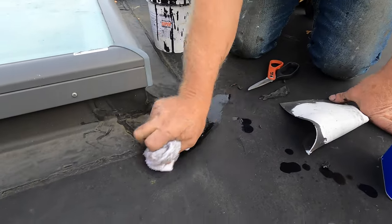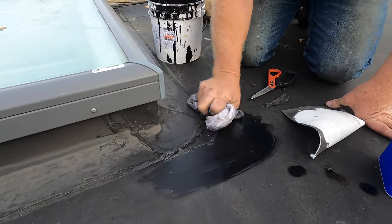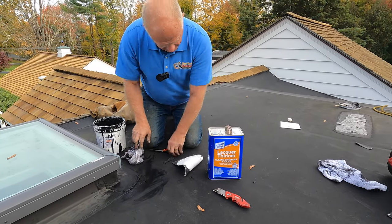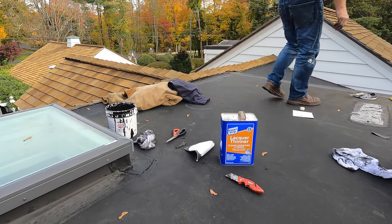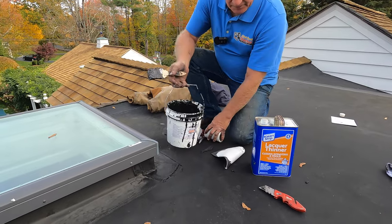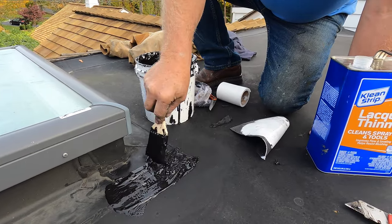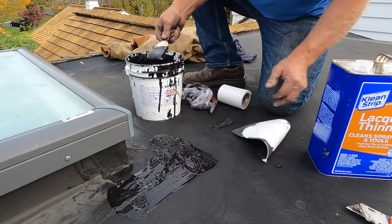I want to show you how easy it is to repair this. You clean it up with lacquer thinners, and you take yourself a super silicon — this one. And you paint the section just like that. Watch this — this is so nice, you cannot beat this.